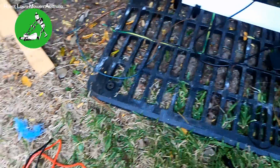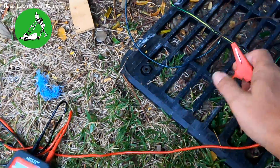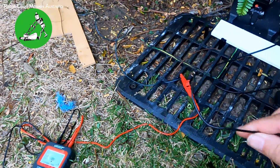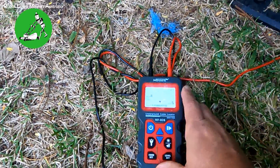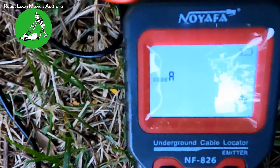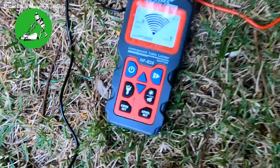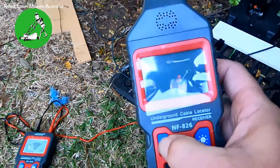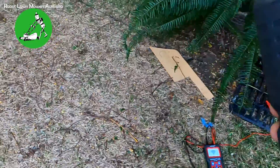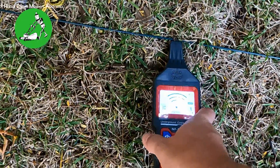We know we're looking for a 7,000-ohm break. Put the multimeter aside, take the NF826, disconnect the other wire — connect it so we've got the NF826 going along one side with the other end disconnected and not touching the ground. Back to our transmitter, this time we're going to set the level down to level one — the lowest level. Hit the setting, hit transfer, it's transmitted. Come back to the receiver, turn it on — close to the wire it's obviously going to beep, reading around 300.